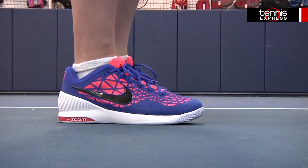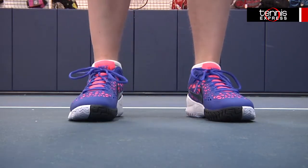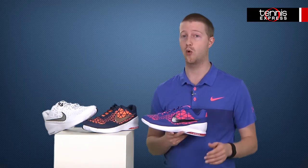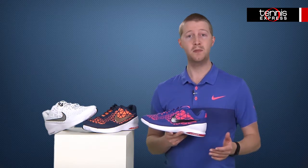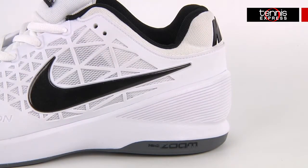One of the features I consider when I choose a tennis shoe is whether or not they are breathable, so that my feet are kept cool when I'm wearing the shoes throughout the day or if I'm playing tennis. Just by looking at the Dragon Cage upper construction, you can see all the holes and mesh in the shoe, which keeps my feet cool in every situation.